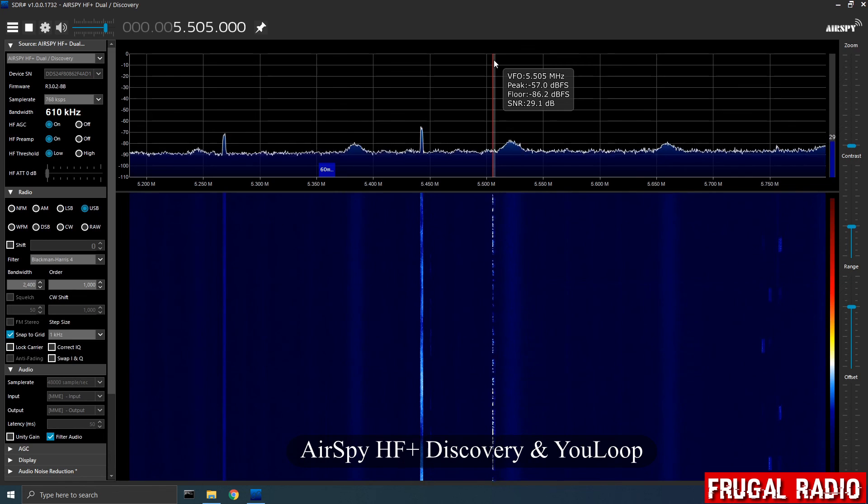Honestly, I was quite surprised that the RTL SDR version 3 had been able to receive anything at all with the U-loop, given that the U-loop really requires a high dynamic range receiver. So in answer to my viewer's question — yes, the RTL and AirSpy U-loop will allow you to receive some signals in HF. Would I want to use this combination as part of a shortwave monitoring setup? No.